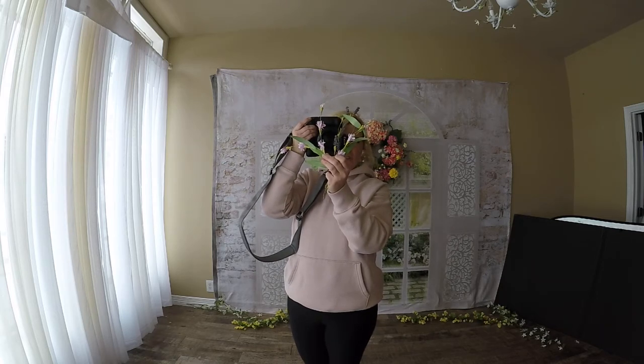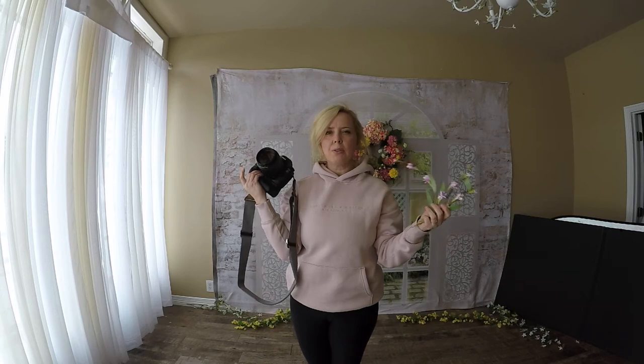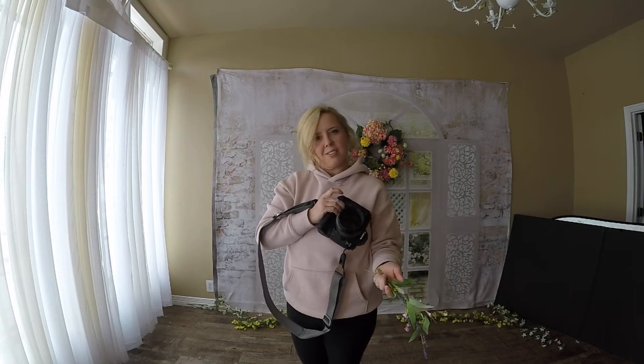I kind of like to shoot usually about right there, and that's what creates that really pretty haze in the pictures. You can achieve that in Photoshop, but I just think it's fun to do it in camera. It's challenging and it's fun.